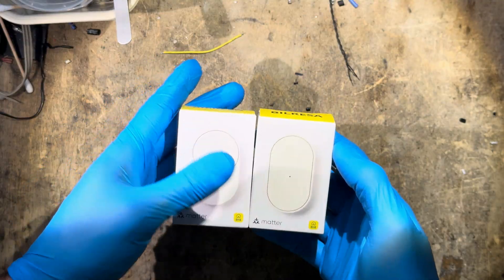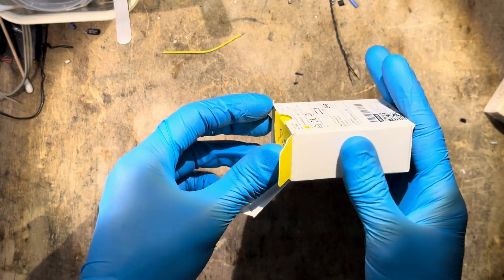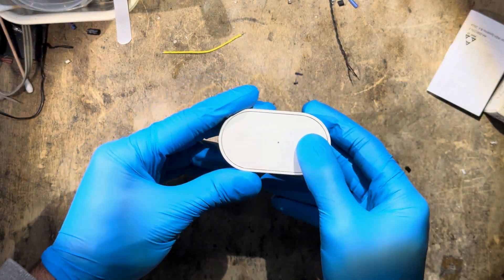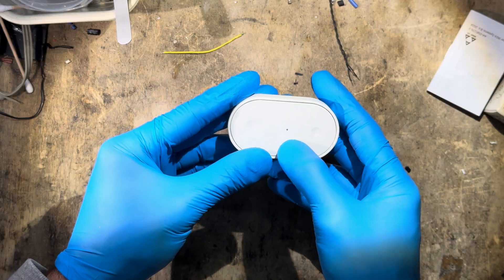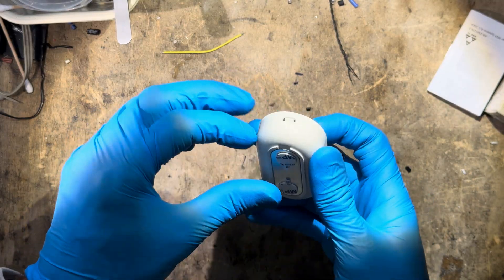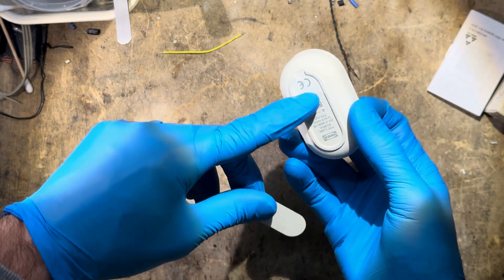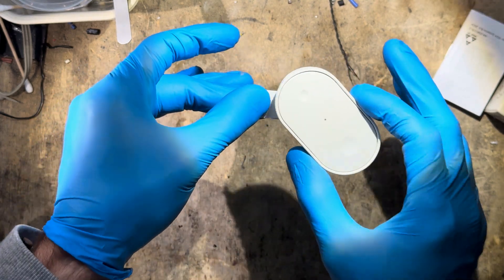Spoiler alert: I've already had a look inside, so this teardown is going to be quicker than expected. That is the regular button — just on-off with a simple LED in the front. On the back there is a metal plate that you can stick on the wall, and on the back of the switch there are magnets, so it just sticks to it.